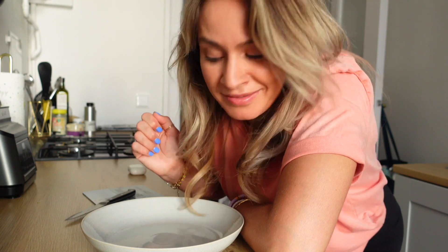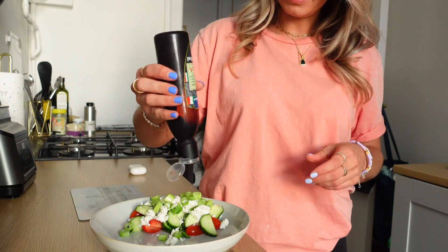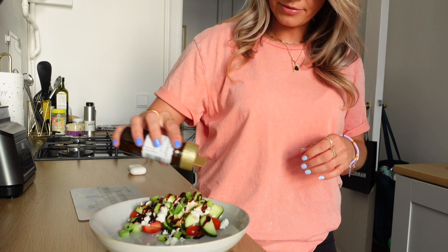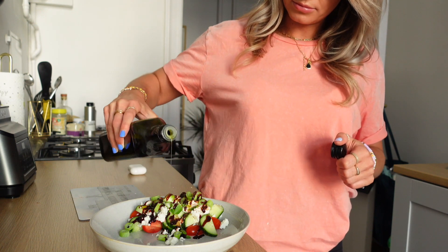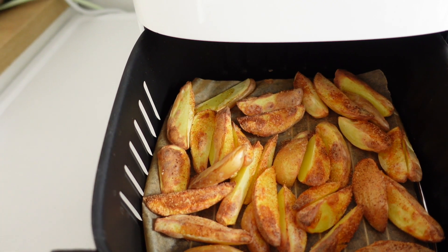Während die Kartoffeln im Airfryer sind, mache ich einen Salat: Tomaten, Gurken, Feta und Zwiebeln. Ich liebe Balsamico Creme für Salate. Ein bisschen Salz, noch ein bisschen Pommesgewürz — weil man das überall drauf machen kann. Knoblauch und Pfeffer übrigens auch eine sehr feine Sache. Und einen Schuss Olivenöl. Ich habe die Steps nicht mehr mitgezählt — sorry. Aber wir haben noch zwei sehr wichtige Steps.